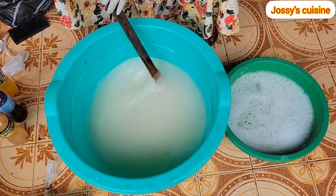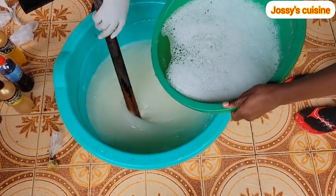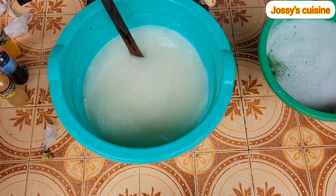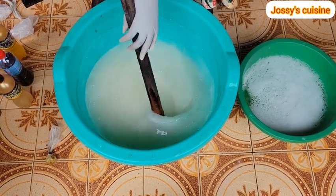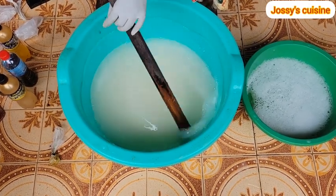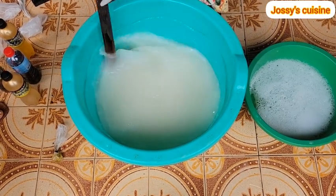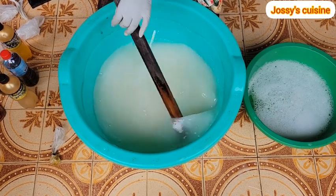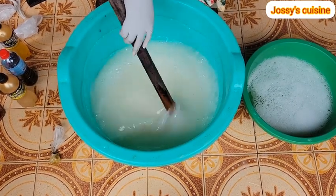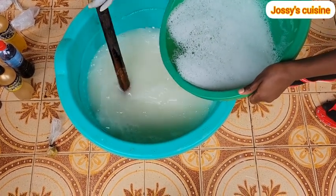At this point we move back to the main production bowl and blend the two mixtures together. We do that by adding the 4-liter mixture into the 16-liter bowl bit by bit and mixing. Take note: if you pour it in all at once you might form lumps, and you don't want lumps in your liquid soap. So add in the 4 liters into the 16 liters bit by bit, stirring well before adding in the next batch.